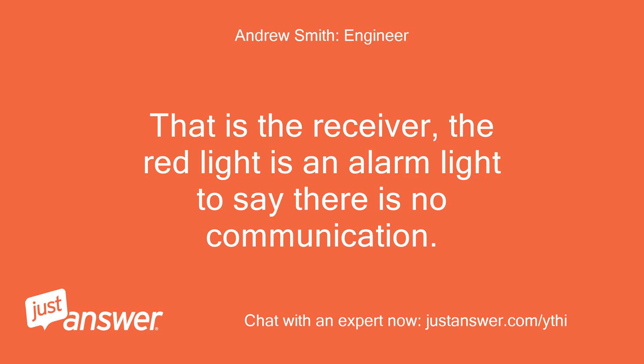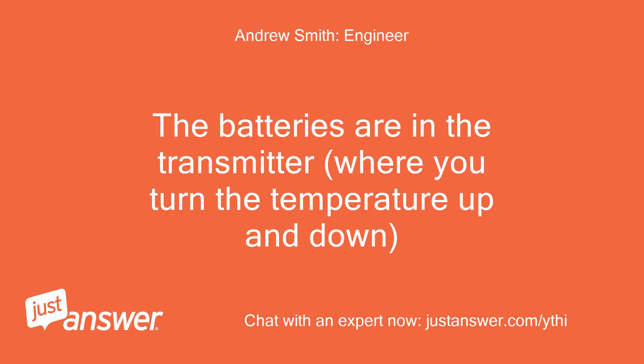That is the receiver. The red light is an alarm light to say there is no communication. The batteries are in the transmitter, where you turn the temperature up and down.